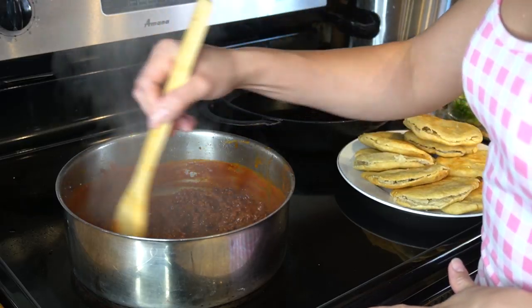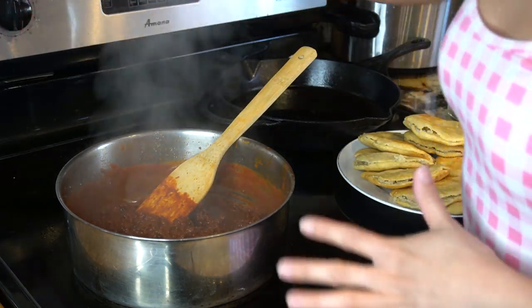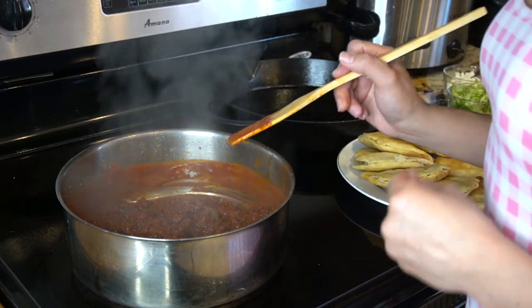Alright, after 10 minutes this is what our meat should look like. As you can see, the sauce has reduced down. Our meat is ready and our gorditas are ready to be stuffed.